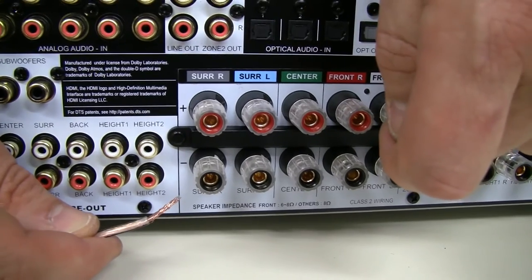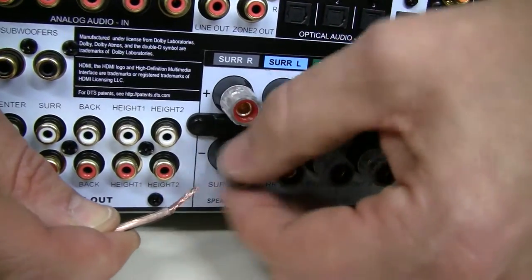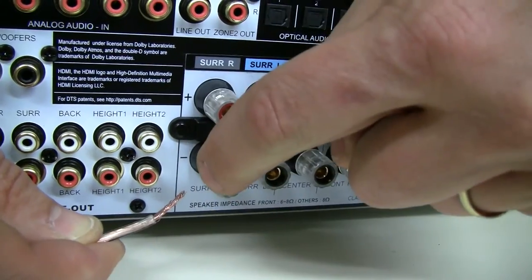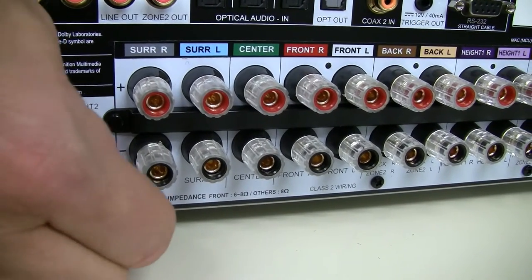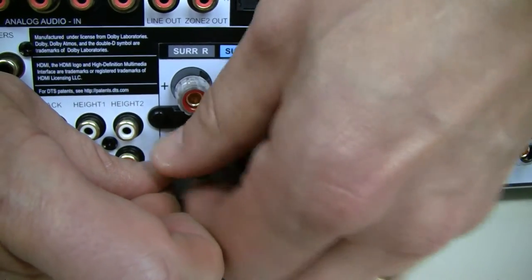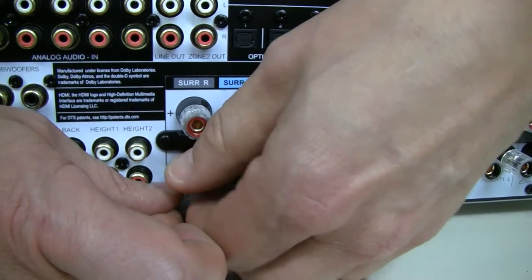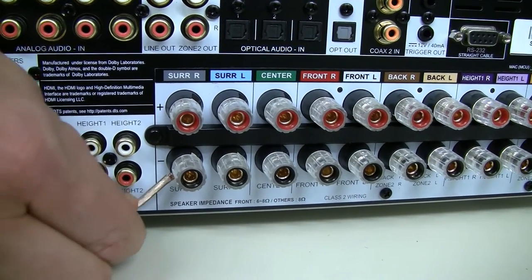It's a very similar principle at the back of the receiver, with one major difference: the screws don't come off. If you unscrew at a certain stage, it just stops. Then we push through the cable into the opening and screw it back. This can be really hard if your AV receiver is in a cupboard and it's hard to reach. So make sure your speaker cable is long enough so you can do it outside of the cupboard if possible. It's nice and tight, well connected — and that's that, it's as simple as that.